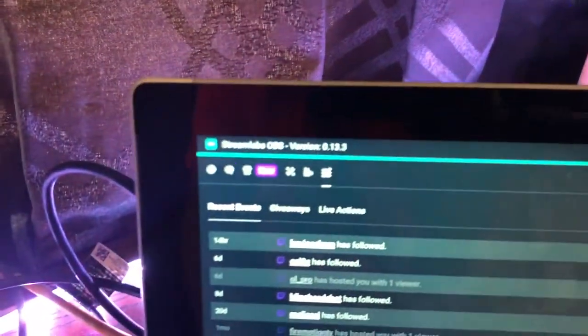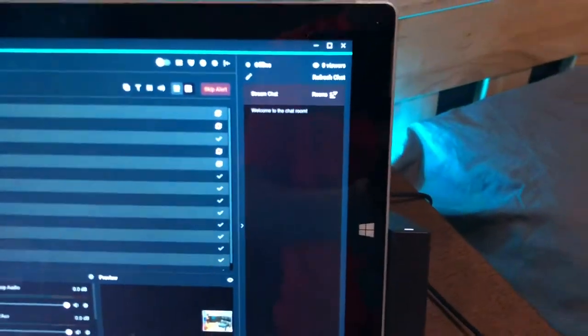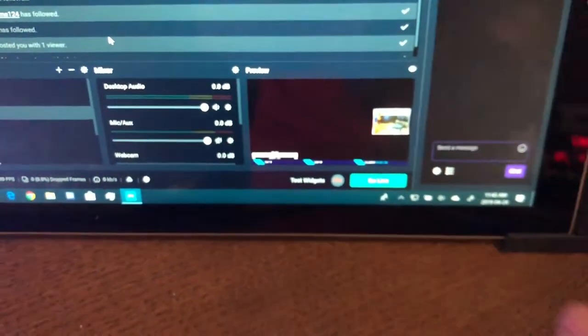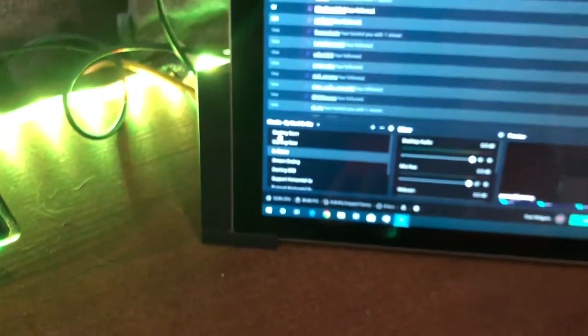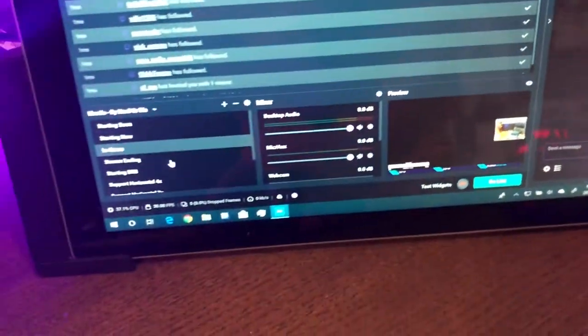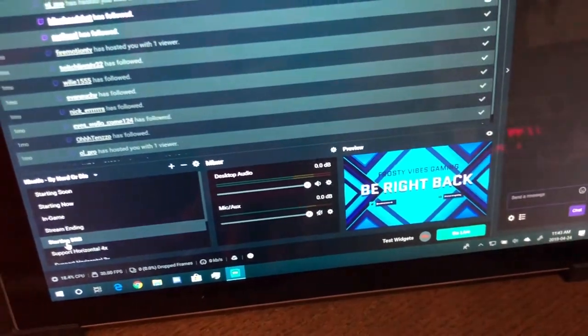I use Streamlabs OBS to stream. Here are my alerts that I use to see who has followed, my chat, my concurrent viewers — sorry if it's out of focus, I'm offline right now so nobody's chatting. There's my little preview, my mixer, and all the different scenes I use: Starting Soon, In Game — which is black right now because my Elgato is not working — then Ending and Be Right Back.